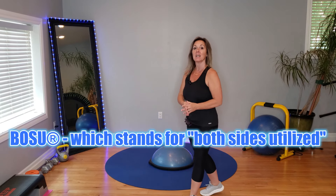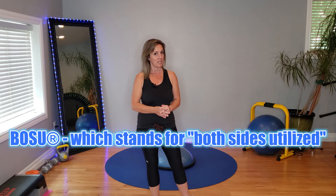Welcome back to my channel. If you're new here, thank you so much for clicking play. Today we are doing a BOSU workout. Each round is 15 minutes. You can do one round, or choose to do 30 minutes and do it two rounds. Choice is up to you — shoes or no shoes. You're going to warm up and cool down on your own. Let's get started right now.